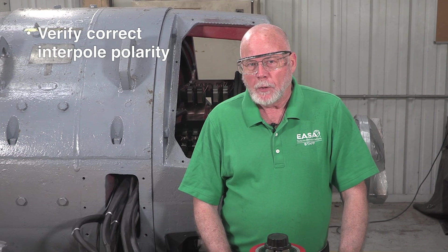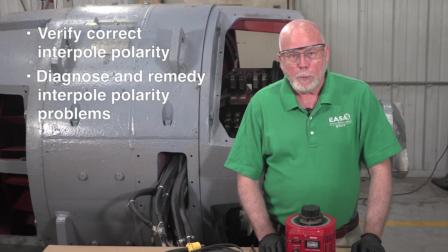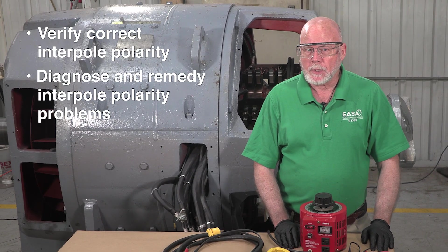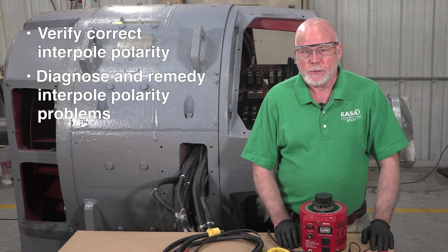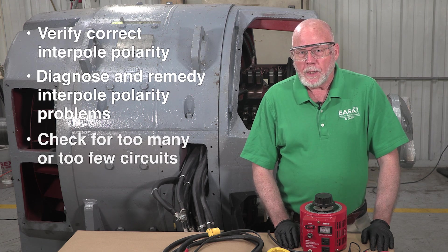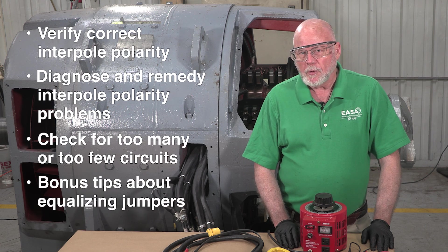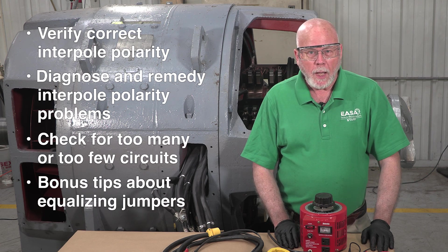If undetected, that will cause severe brush sparking or even flashover as the motor is loaded. Some of what we'll cover includes how to verify whether or not the interpole polarity is correct, how to diagnose and remedy interpole polarity problems including misconnected or incorrectly sequenced interpoles, and how to check for too many or too few interpole circuits. We'll also throw in a couple of bonus tips about equalizing jumpers.